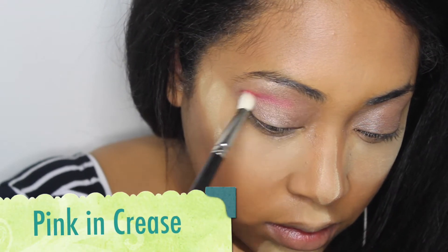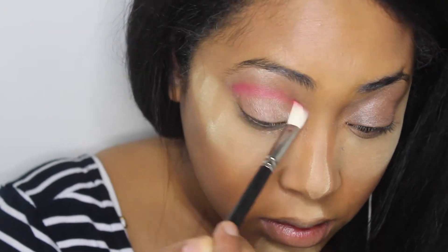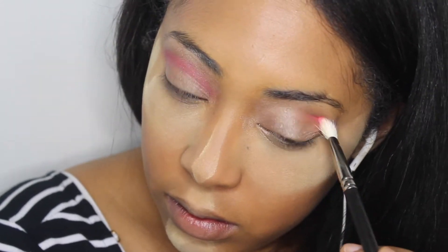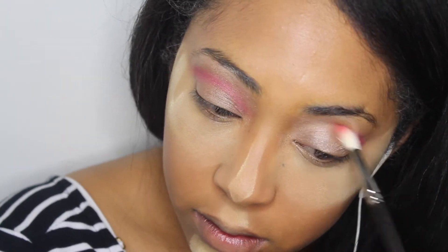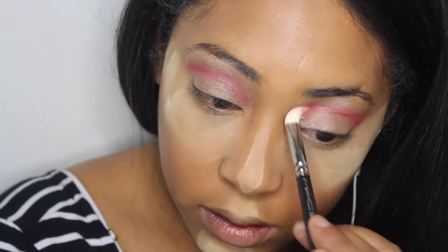I primed my eyelids before I did this, but the eyelid primer I used gave it a metallic finish, so you definitely want to get one that has more of a subtle finish. For the eyeshadow, you just want to go ahead and take some hot pink eyeshadow and brush this all in your crease.